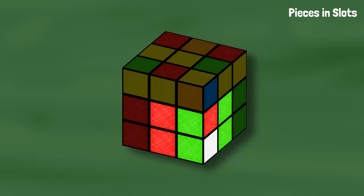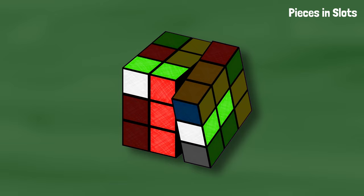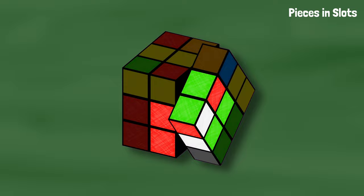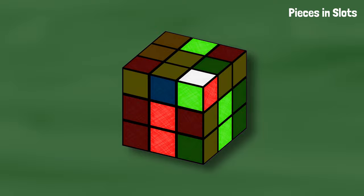If both pieces are in the same slot, we can bring the slot up, move the pieces out of the way, and bring the slot back down. Now the pieces are in the top but they're connected. We could separate them like normal, but there's a way to combine getting them in the top layer and separating them. If we bring the slot up, we can move the corner toward the edge so when we bring the slot back down, it separates the pieces, and from here we can solve the case like normal.